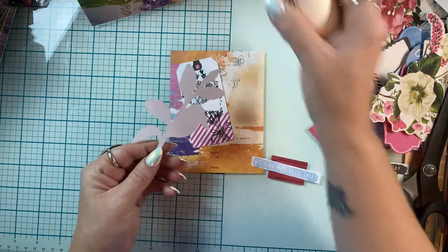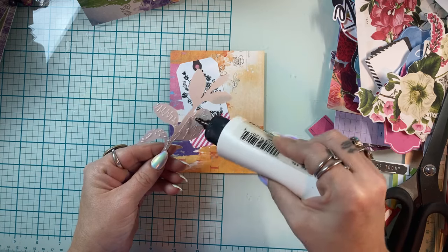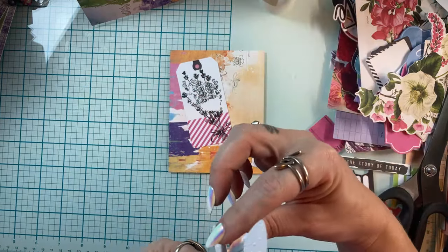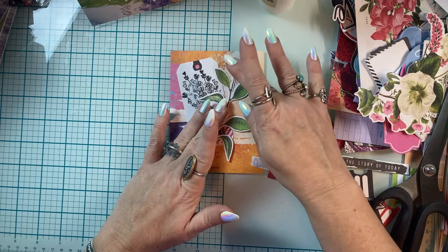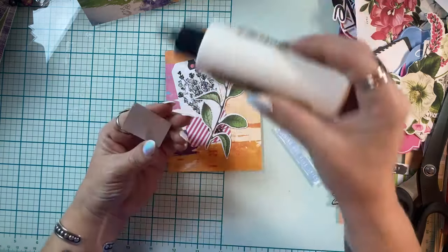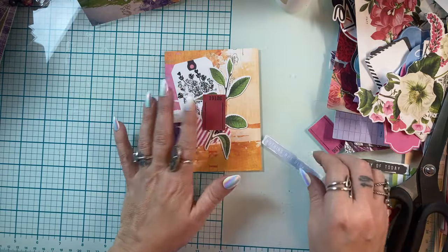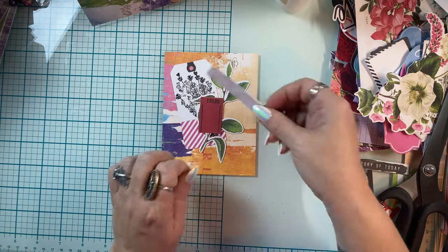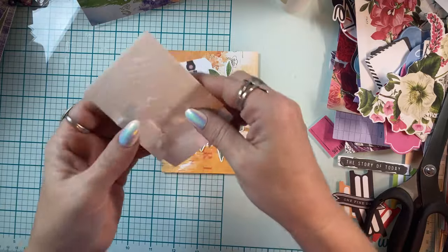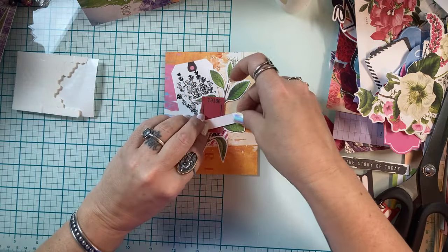I've been making more junk journals and my cards have purpose because I donate them — I don't really sell any, I donate almost all of them or give them as gifts. I was thinking: how can I give my junk journals more purpose? I've decided I'm going to start making prayer journals. Every month that's my goal — to make five a month in 2024 and donate them to the church or whoever. I'll give some to my mom so when she gives out her prayer shawls, someone can get a shawl and a journal.